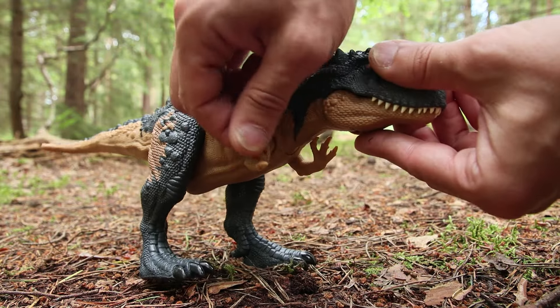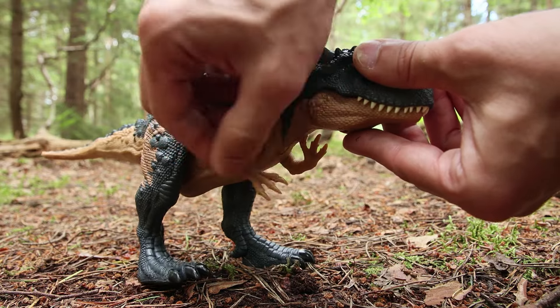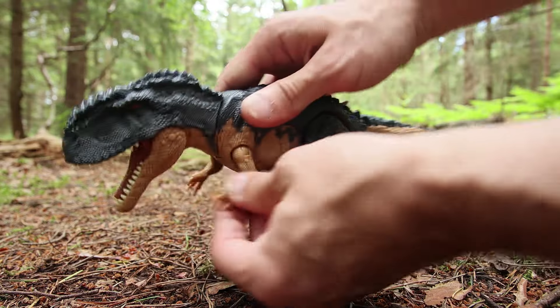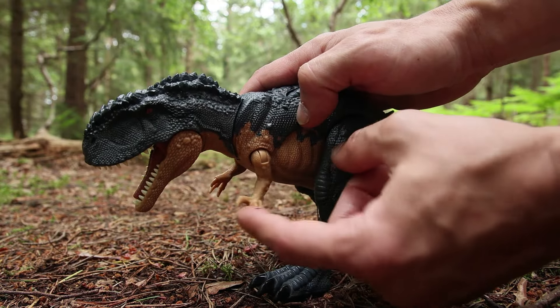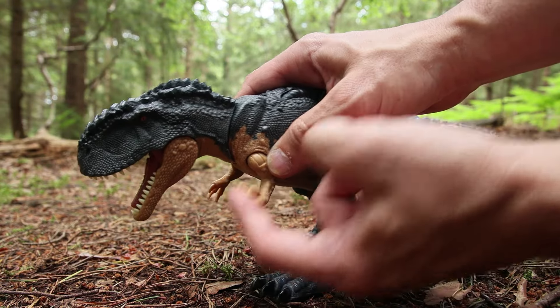You can see how soft that is — this completely bends back, very very rubbery. It's not often they do that for the front arms on these type of dinosaurs. I'm not sure why they have for this one, but hopefully it's not something they're going to continue doing. They're really really gummy.